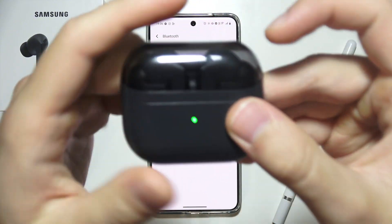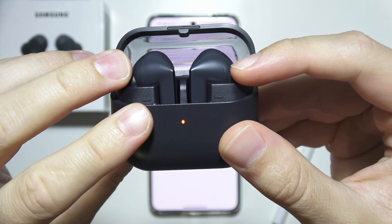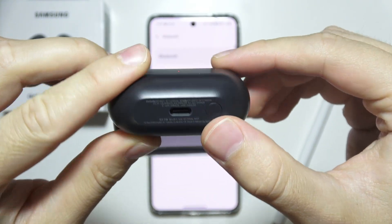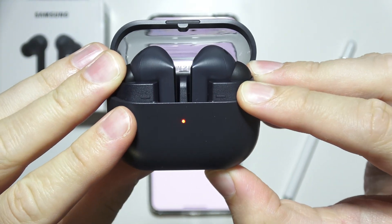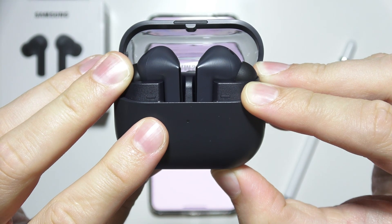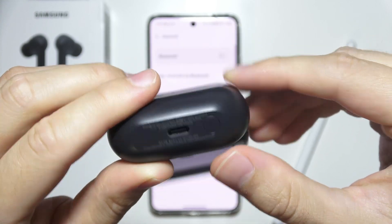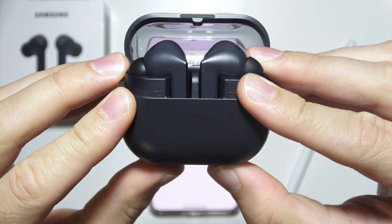Keep both earbuds inside but open the cover. Now click and hold the button located on the bottom of the charging case and wait until the indicator starts blinking. If it's not working, as in my case, release and simply repeat.